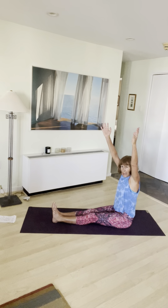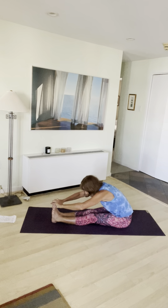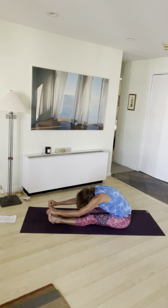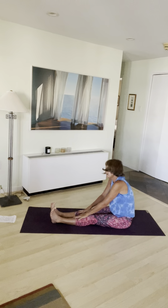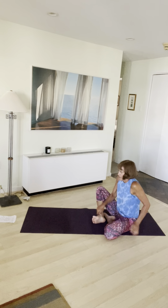Inhale, arms up to the sky. Exhale, soften. Fold forward — breathe. You can flex your feet, you can let your feet relax, just let yourself hang. Breathe. Imagine you were in a hanging standing forward bend — you're just draped over your legs. Breathe.